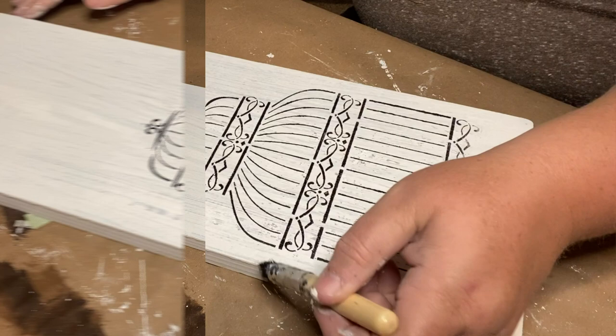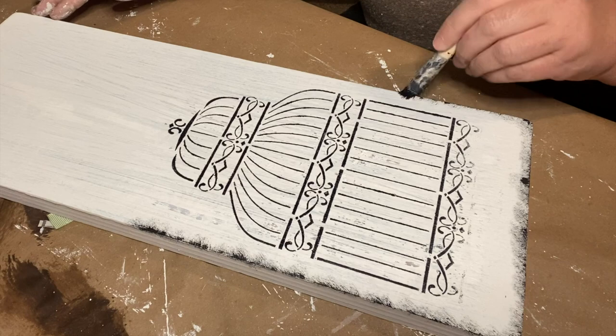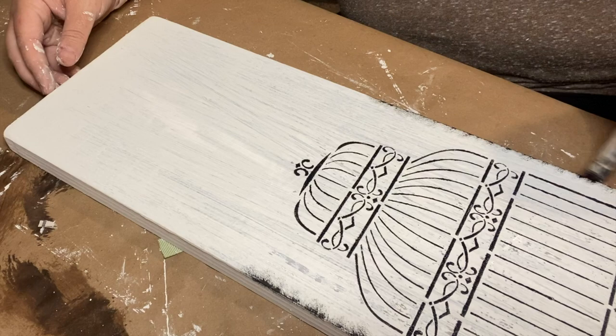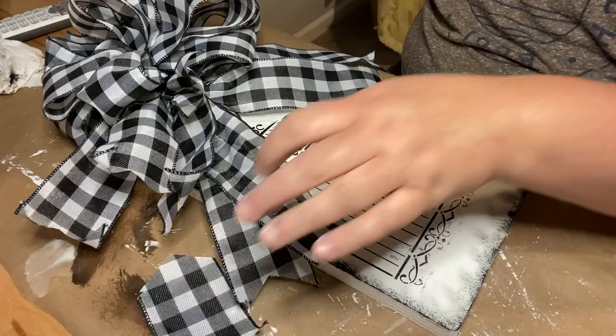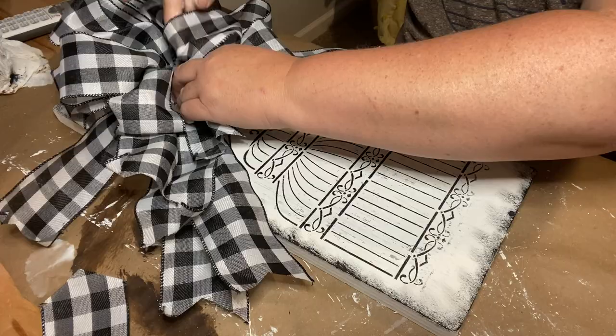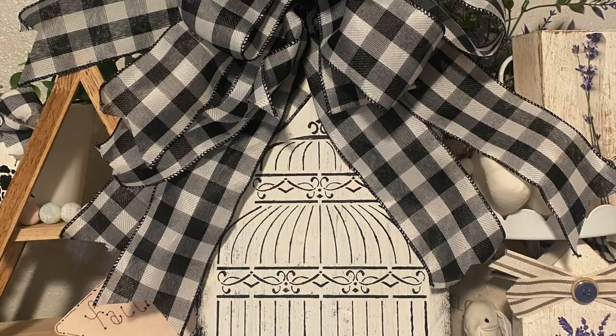There's something so satisfying about picking up the stencil and it looking good. Once I get that picked up I'm going to take my stencil brush with some more of the ink by Waverly chalk paint and go around the entire sides of the sign. I left a big spot at the top because I have a big bow to put there. This stencil set also comes with birds so you could put birds inside the birdcage if you wanted to. I had this bow left over from a previous project — I'll link that in the description and cards. Here is this piece styled in some decor.